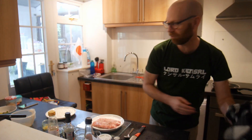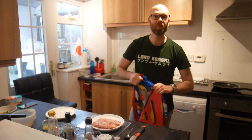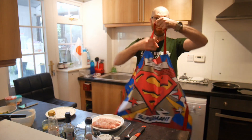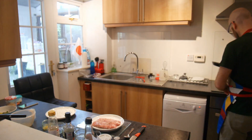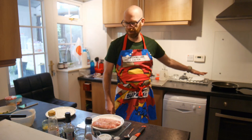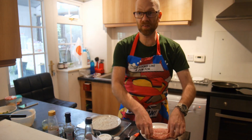Then we're going to dip it in the flour. That means it's apron time because I make a mess. We need to preheat the pan — the frying pan. Now we're going to coat this in the corn flour.